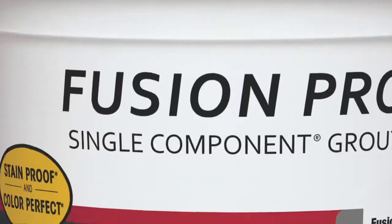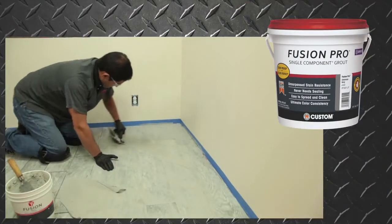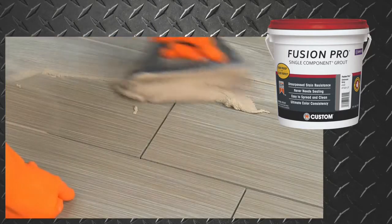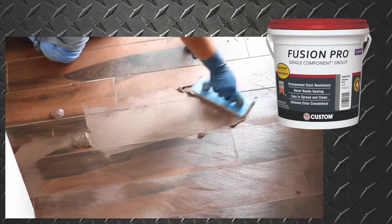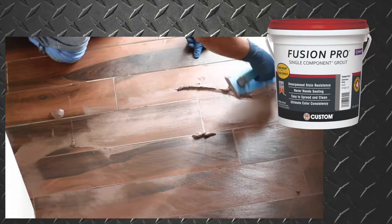Custom also offers Fusion Pro single component grout to apply after the tile is set, for unsurpassed stain resistance and color consistency. It's easy to spread, clean up, and never needs to be sealed again.